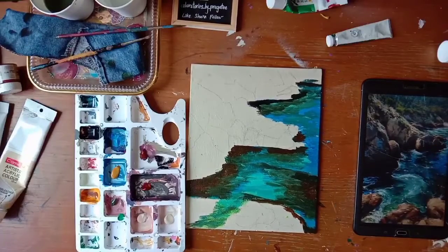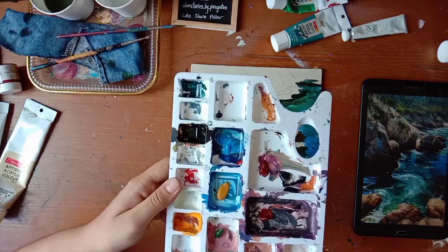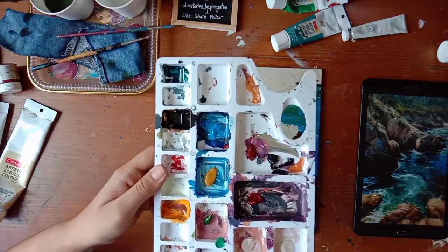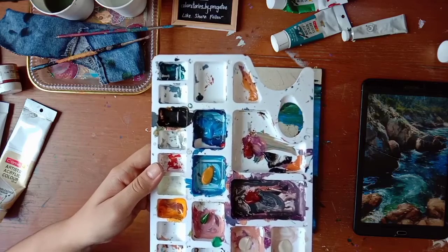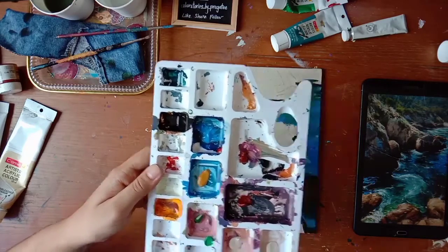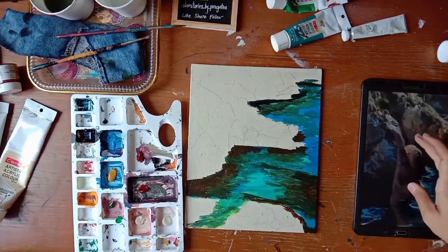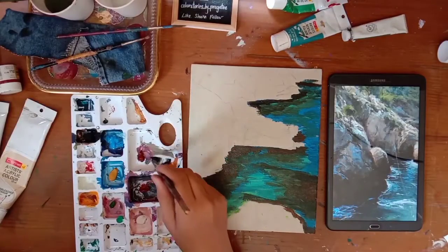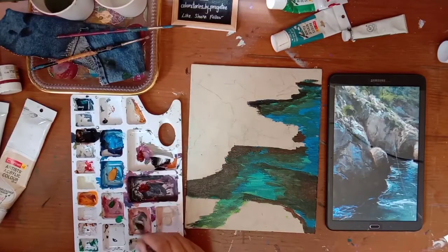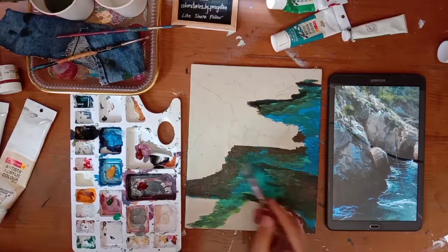Till the water dries we will do the rocks. I have taken the shades I need: yellow, brown, green, black and off-white. I have also taken a little bit of blue because I see some patches on the rock. Think of it in parts and not as a whole at once. Select small areas and start painting. Try to replicate it as you see in the picture.